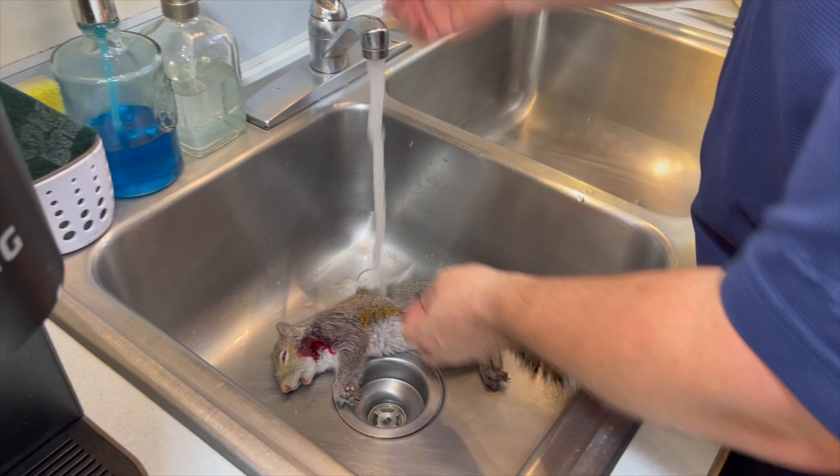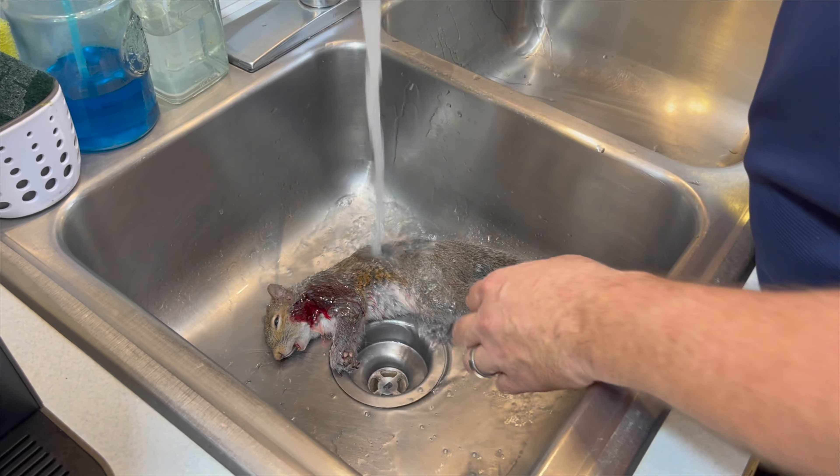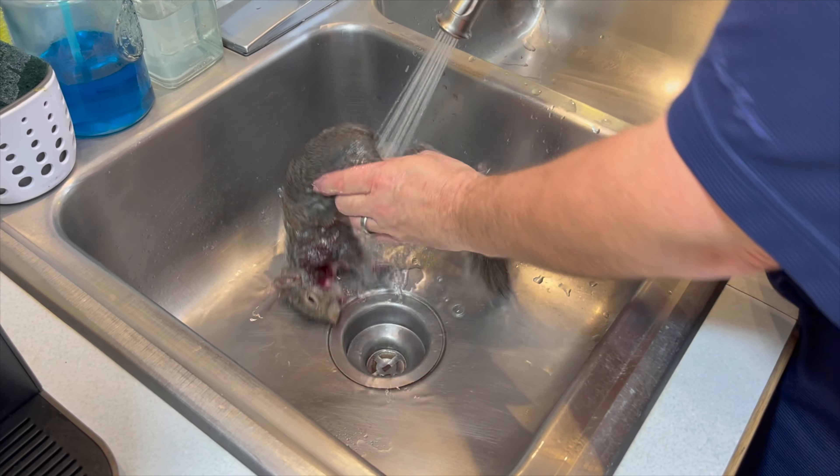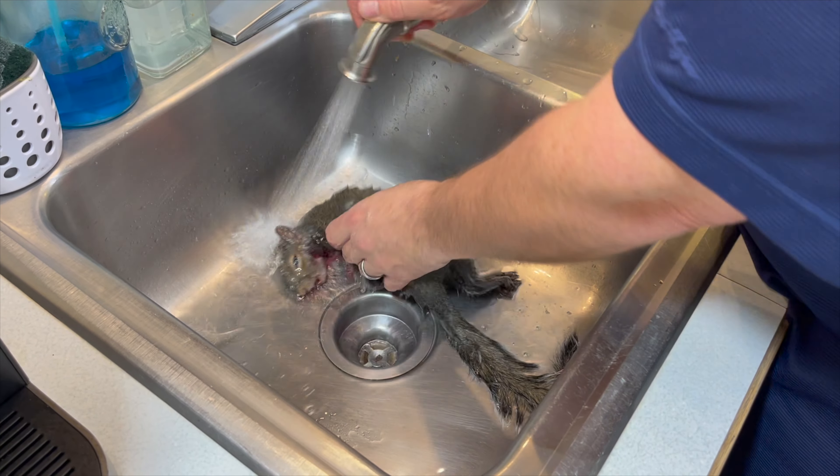The first thing to do is to give that squirrel a bit of a wash. That mats the hair down and, as you'll see when we get into the cleaning, it prevents the hair from being fluffy and getting all over the meat as you clean it.